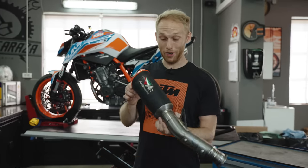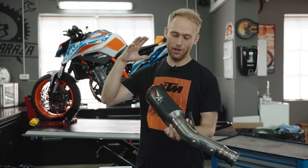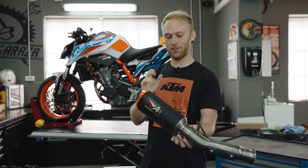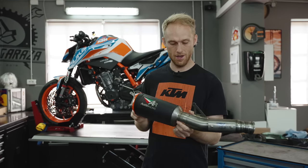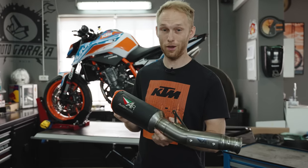My input to Austin Racing was: I want a light exhaust, loud but not too loud, something in between with a nice bassy sound. We came up with this solution — it's a shorter can and it should sound nice.